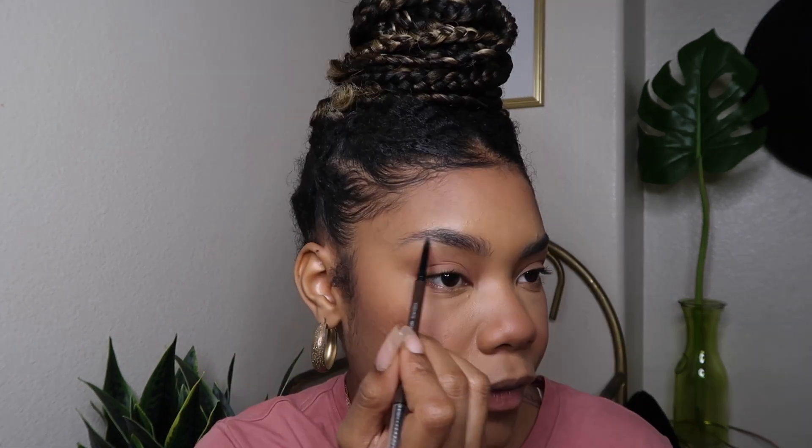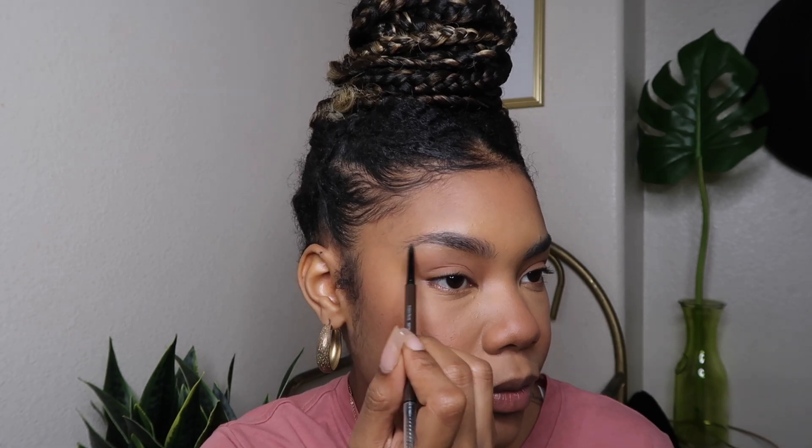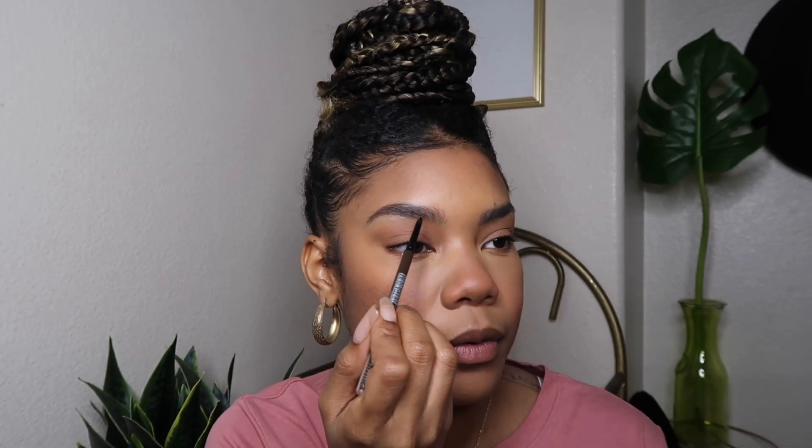I'm going to run a little bit of blush on my eyelid and in my crease as well, just for a little warmth. For brows, I'm going to use this Ultra Slim Brow Pencil from Maybelline. I used to be really into pomades, but these micro brow pencils that are retractable are perfect — you don't have to clean your brush when it gets all gunky. It's just perfect little hair strokes every time. I'm obsessed.